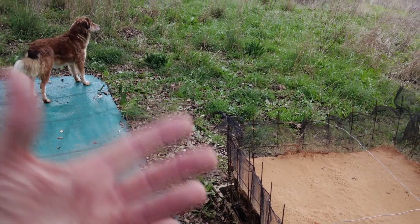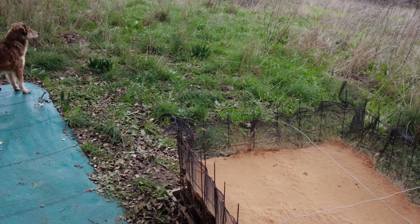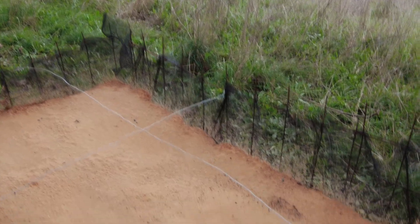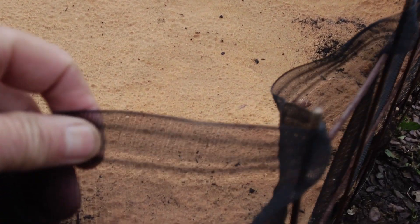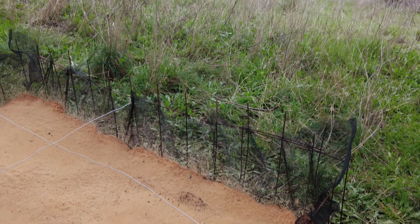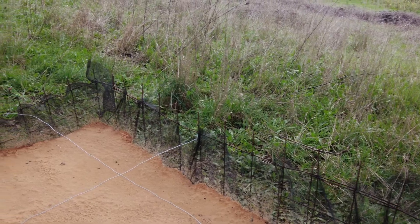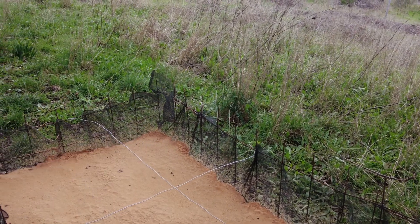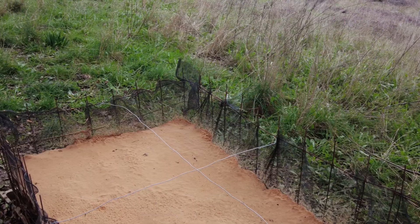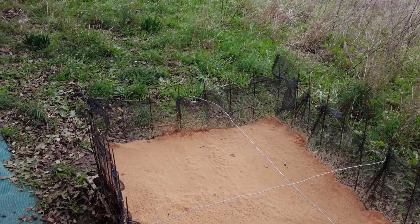The concept here is the air pruning of the roots. First of all, the idea is it should germinate, which is already a tall order. Then the taproot should go down and it can go through this mesh, and then it realizes this is air, not soil. Hopefully it sends a message to the other roots to grow rapidly rather than the taproot, so the taproot doesn't circle and you have a very strong root system. I hope that is what is going to happen.